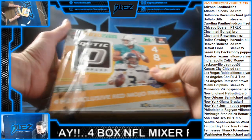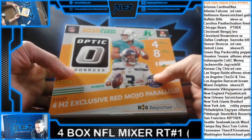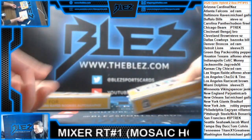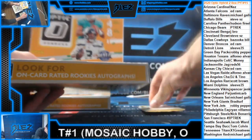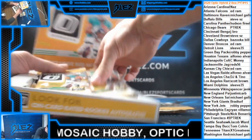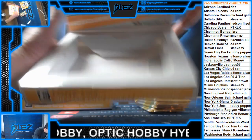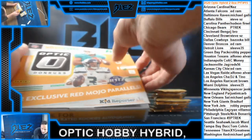This is great value. That's why I like putting this into the mixers — because it keeps the price of the mixer down, but you get that Optic Hobby feel. That's the point. And you get the mojos. The mojos are huge. You don't get mojos in Hobby.